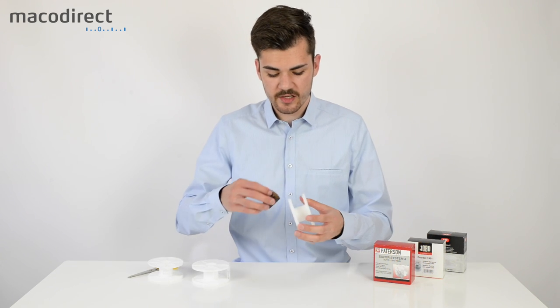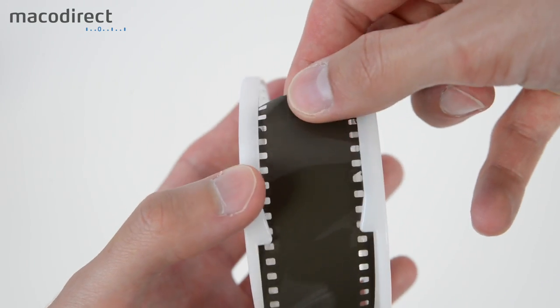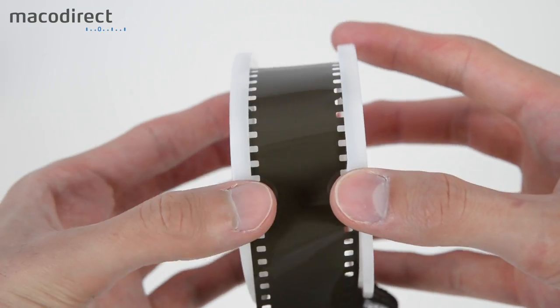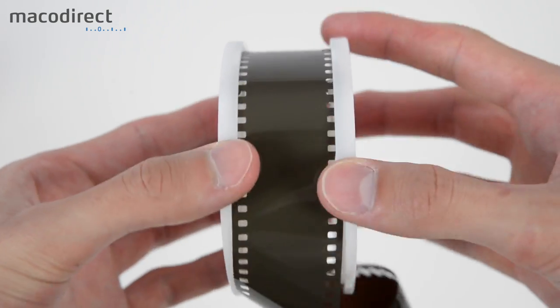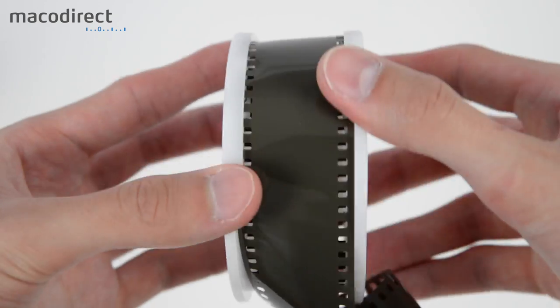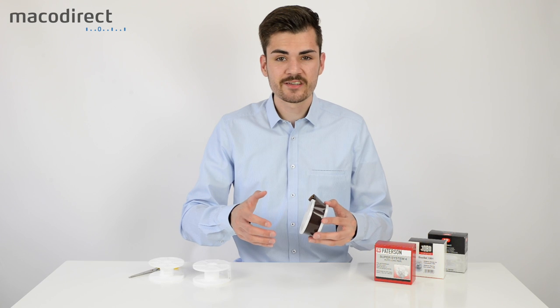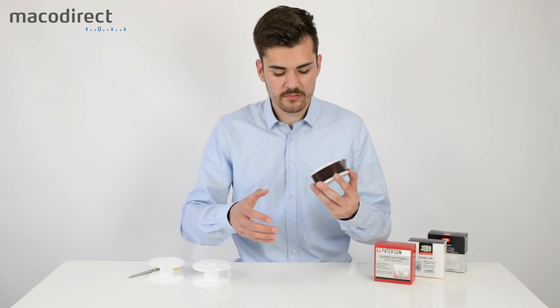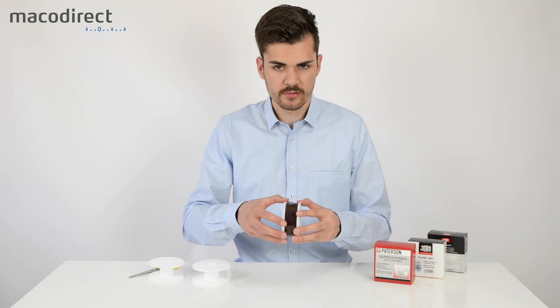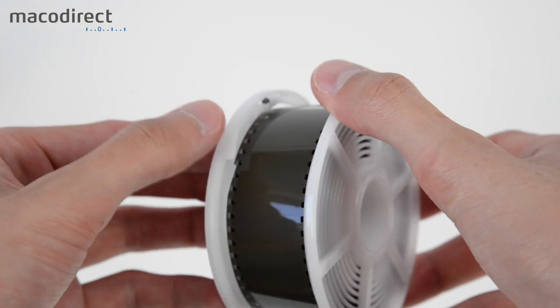You take your film and simply drag it across the ball bearings so that it grips. I recommend placing your fingers right where the reel begins and then just rotating it — take one hand and rotate it forward, then the other, and repeat. As you can see it is a very fast process and you can really easily load the film onto your reel. The film is now completely loaded.